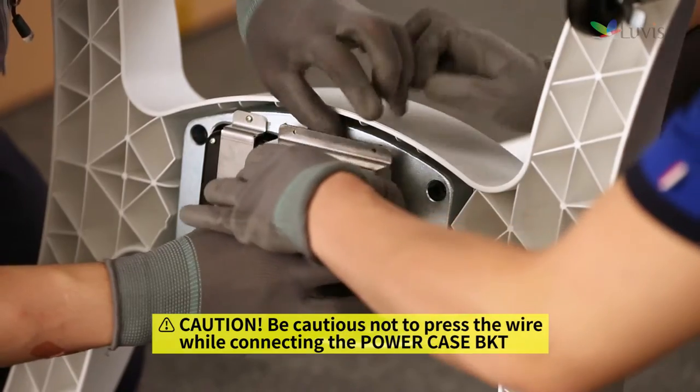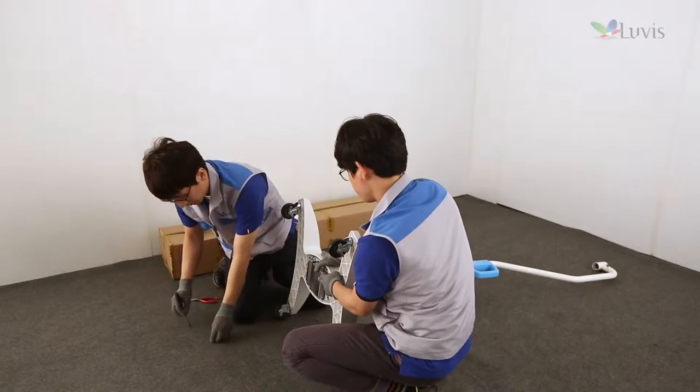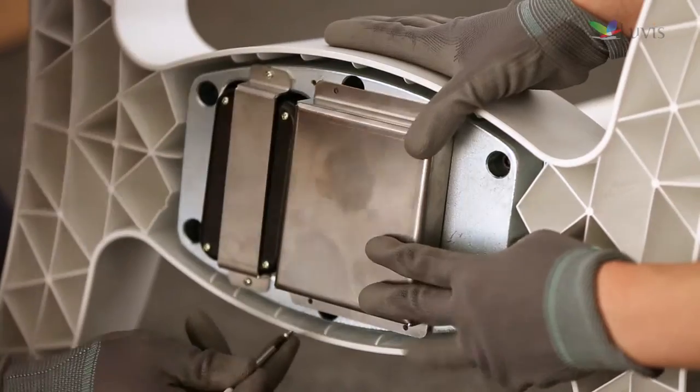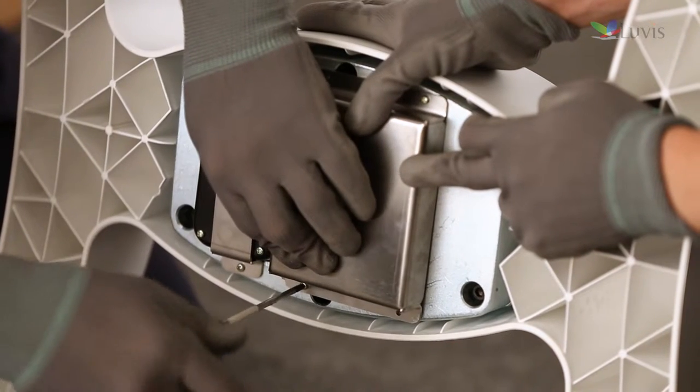Tighten the power case bracket as shown on the screen. Tighten four screws to fix the power case bracket using a plus-head driver, regardless of sequence.